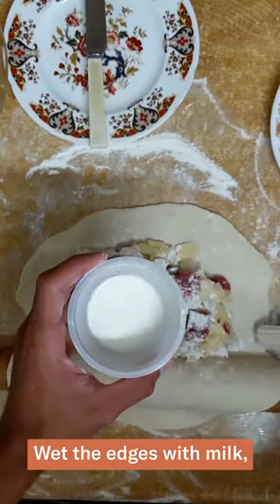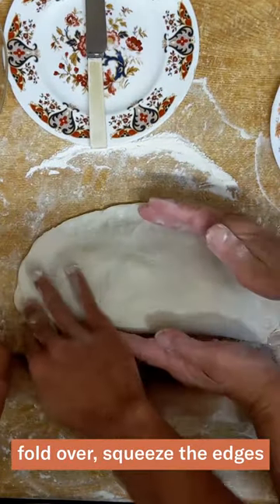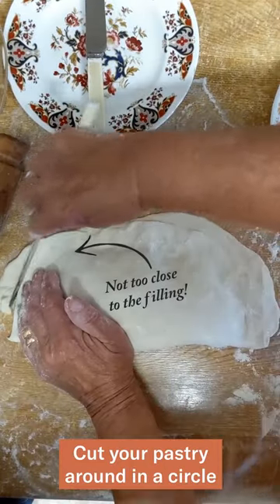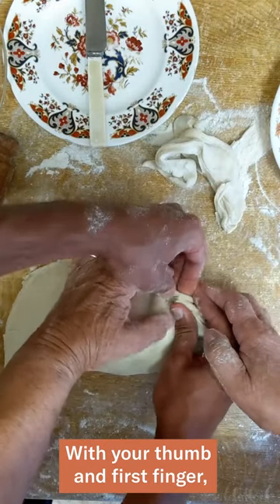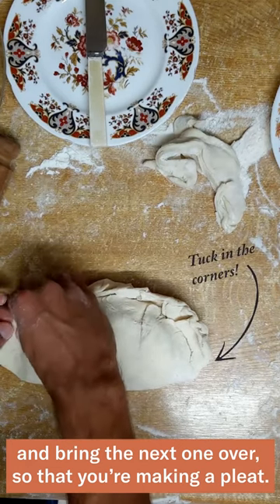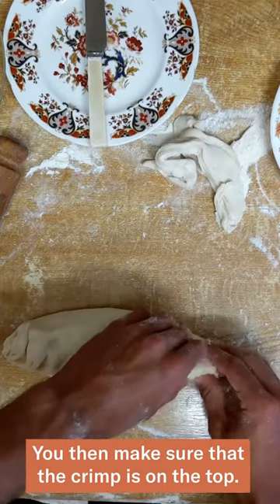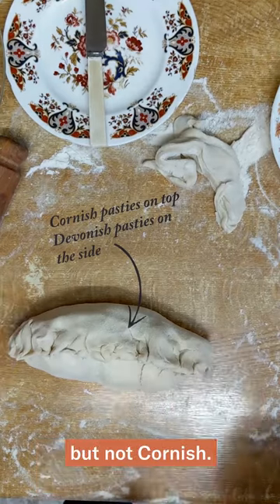Wet the edges with milk, fold over, squeeze the edges, and put your pasty into a pasty shape. Cut your pastry around in a circle and you start to crimp. With your thumb and first finger, bend that in towards the pasty and bring the next one over so that you're making a pleat.